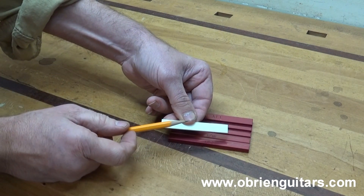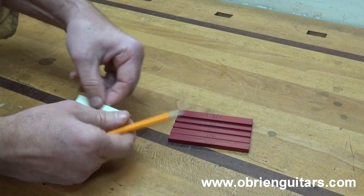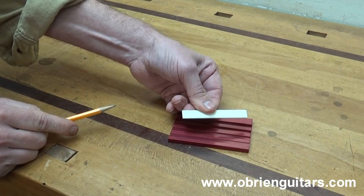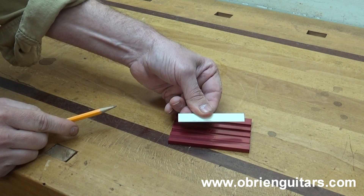It makes it very easy to measure. If you need to go only a 1/32nd, place it in the 1/32nd slot and draw your line. It can't get much easier than that.